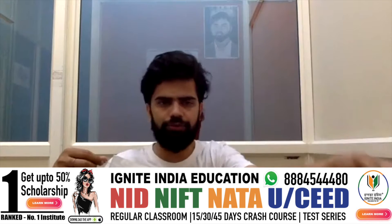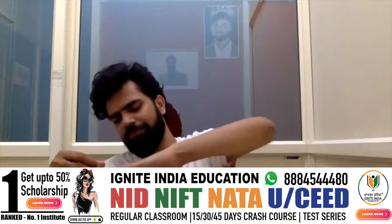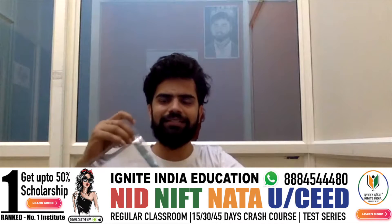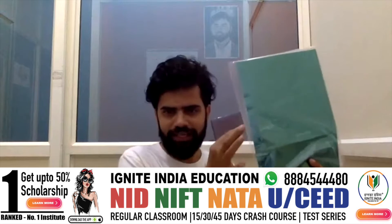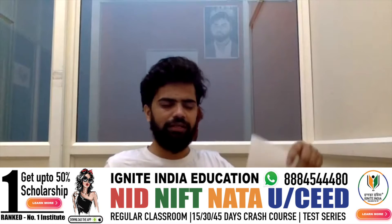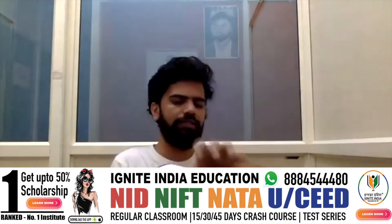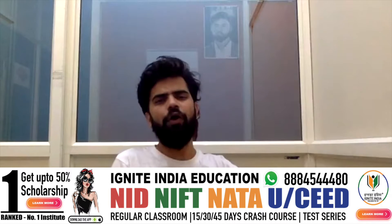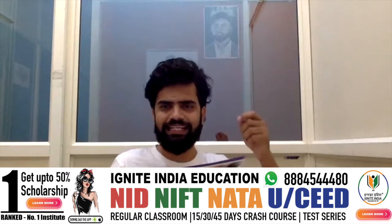We want you to have a hands-on experience with different paper types so you can do much better in your exam. Whether you are a student of Ignite or practicing at home, you can take this kit and attend classes with Ignite India. Apart from the papers mentioned, the kit also includes newspapers, advertising glossy finished paper, and mad paper - most different types of paper of different thicknesses that may appear in the exam.